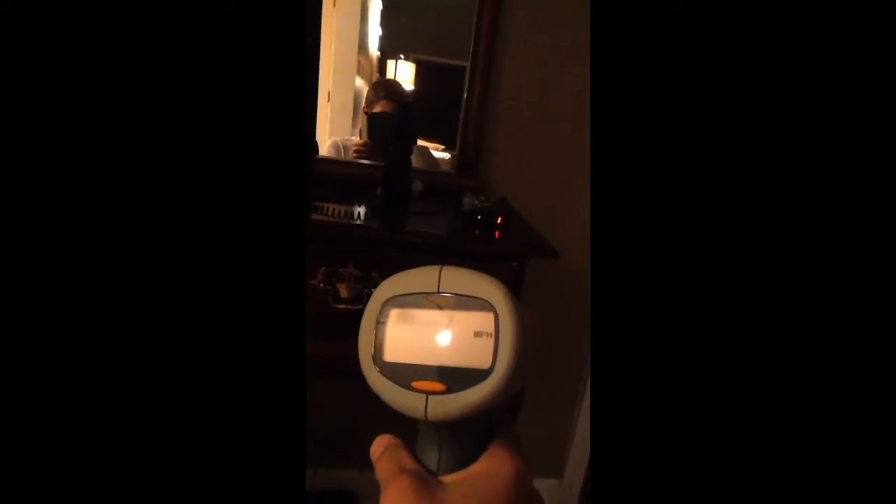Starting out with the Bushnell radar gun. I'll let you know when I pull the trigger. You can see it clearly picks it up, but it does not have the best reaction time. I've estimated it takes roughly half a second until it picks up the alert, and then of course it's faster after that.